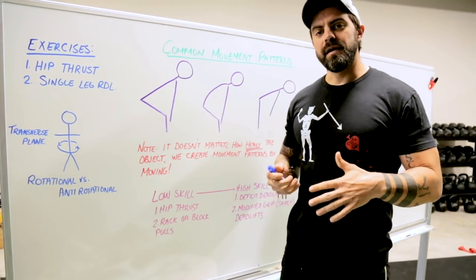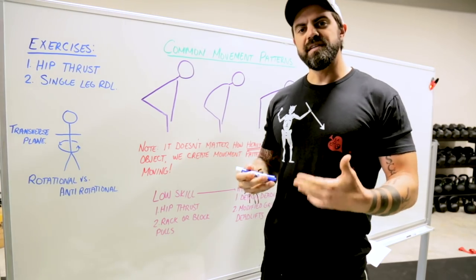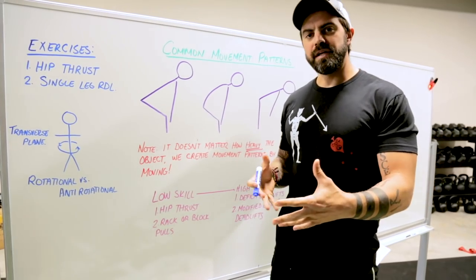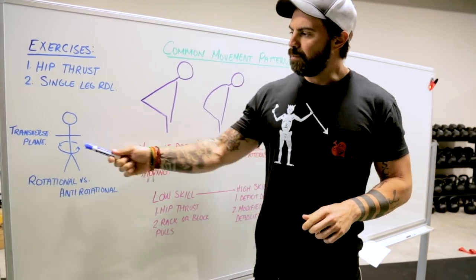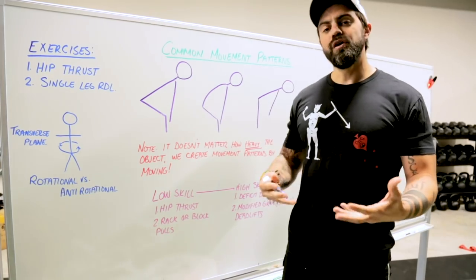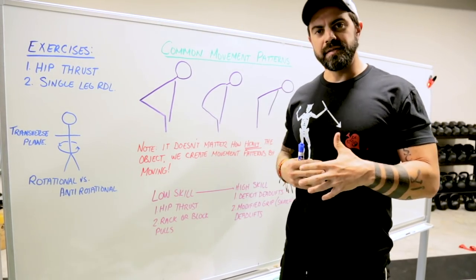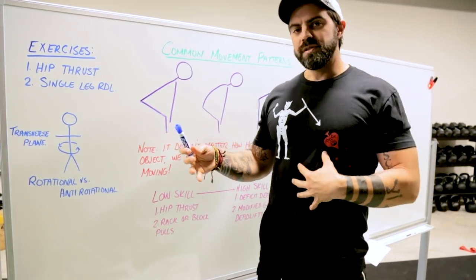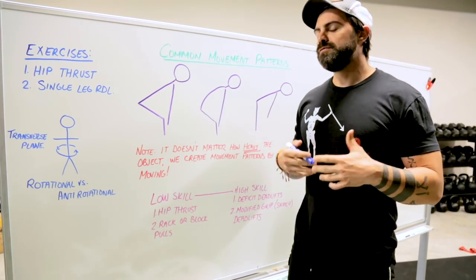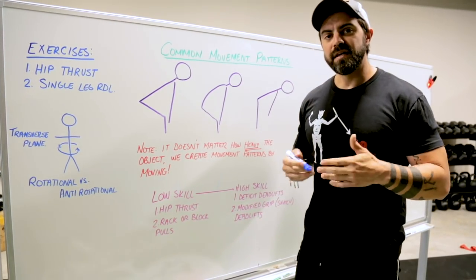Secondly, the single leg RDL. When we look at unilateral versus bilateral movement, we're ultimately talking about fixing imbalance. With a single leg RDL specifically, we're talking about an anti-rotational movement — we want everything in a square plane of motion. Many deadlift injuries come from the transverse or rotational plane. In any movement that loads the spine, we don't want to incorporate a twist. Building core stability, posterior chain strength, and strength in the stabilizer muscles along the spine is very important.